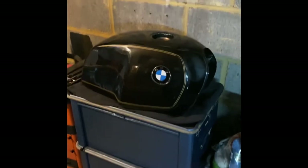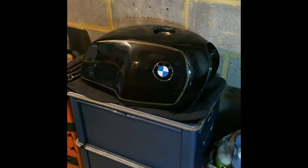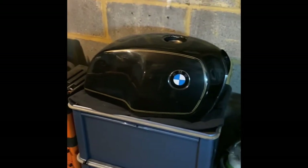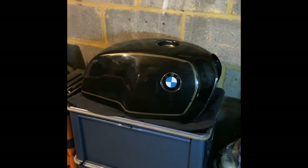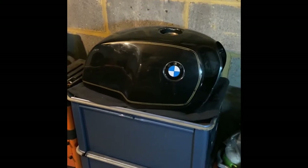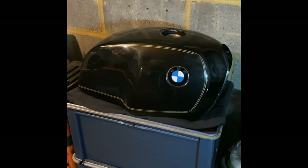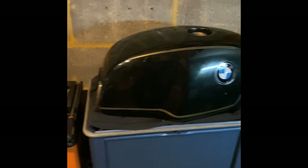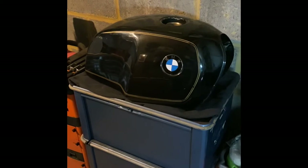Welcome back to the R100 community, everybody. Thanks for tuning in for our second video. Today we're going to be having a look at the fuel tank. If you tuned in to the first video — which you can still watch below this one — you'll know that the bike has been set outside in the garden for nine years, and one of the things that always gets attacked on bikes that sit around like that is the fuel tank.